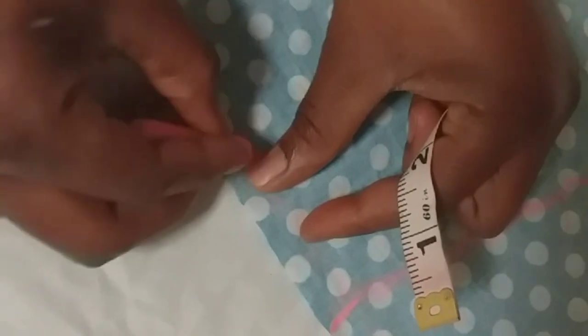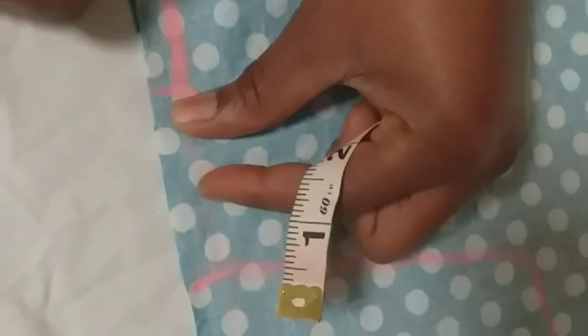I will be adding my seam allowance which is an inch and a half. Then I will be connecting the armpit with the neck. With the shoulder I am going like this. 5 divided by 2 will be giving me 2.5. I am going like this, then I will be connecting the armpit with the body. Now I cut like this.